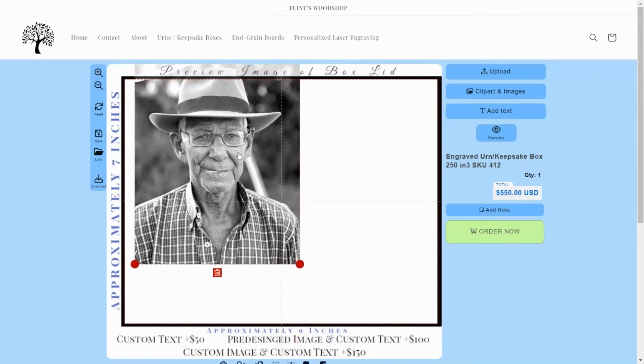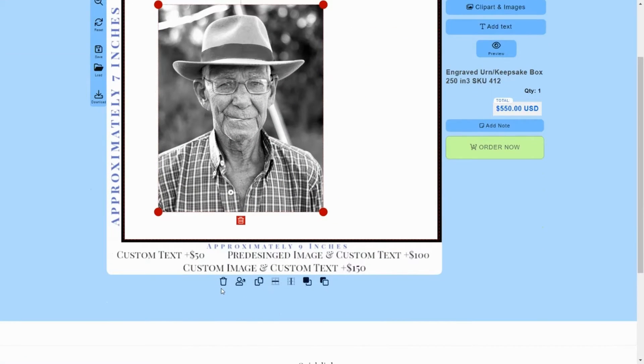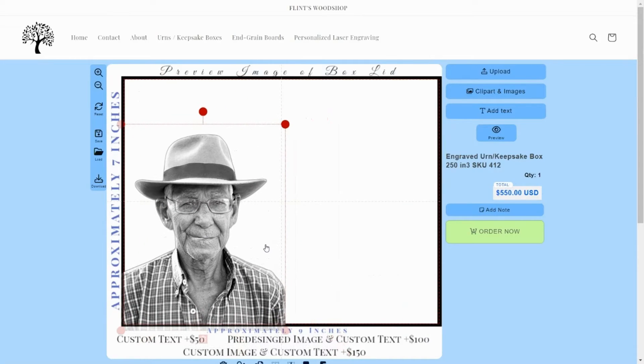Image placement can be changed by clicking, holding and then dragging the image itself. The image edit tools are located below the image. Click the Remove Background button to get a better preview of the final engraving. Don't worry if too much or too little of the background gets removed — this is only for preview purposes. Flint's Woodshop will manually remove the background of your image before engraving.